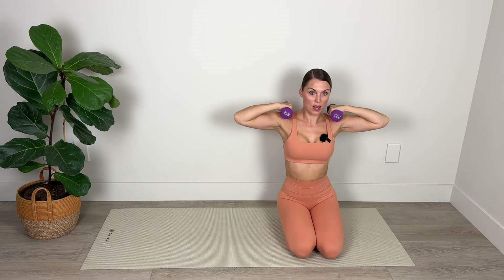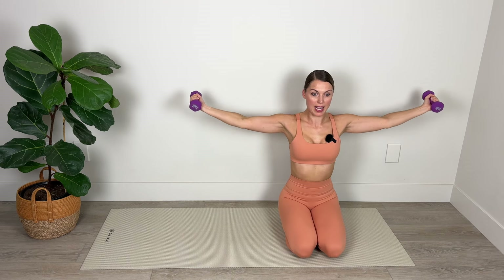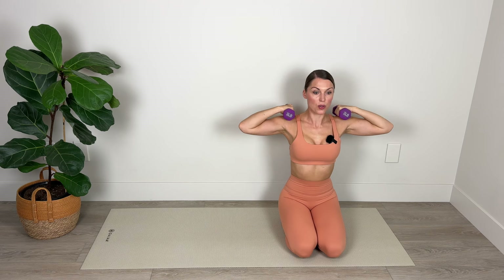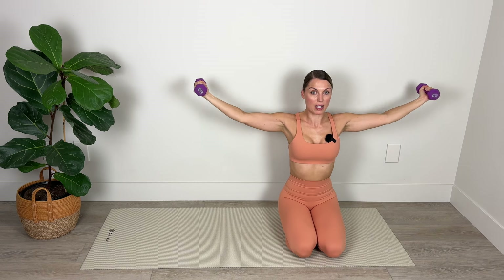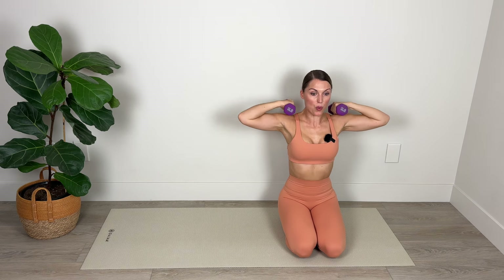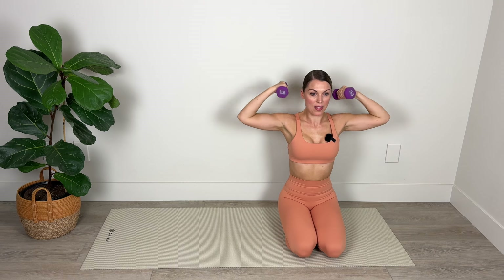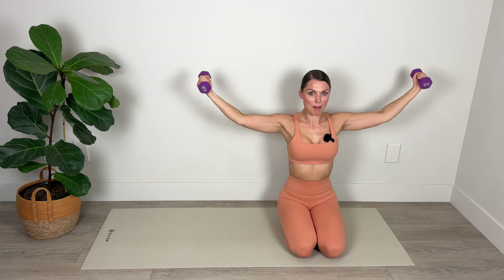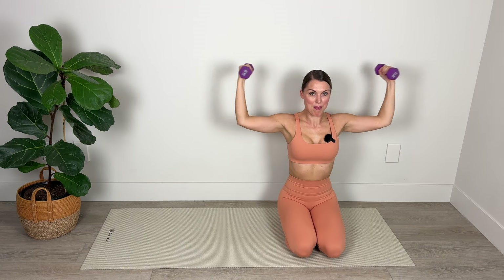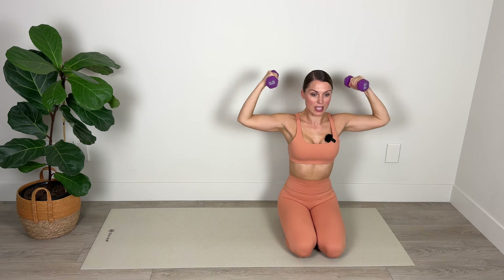Keeping the weight at the shoulders, we're again keeping the weight at shoulder height but now opening up to the sides and then pulling the weight toward the shoulders. Try not to let those shoulders come up by the ears, don't drop the head, keep the chin parallel with the floor. Bringing the arms out and then flexing and bringing the weight toward the shoulders. Keep those elbows elevated — don't let them drop — trying to keep that upper arm really nice and stationary as you hinge from the elbows.